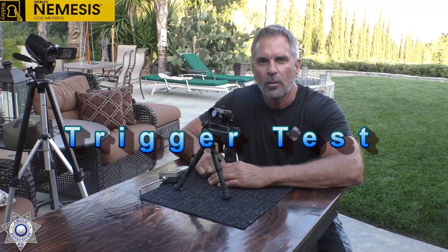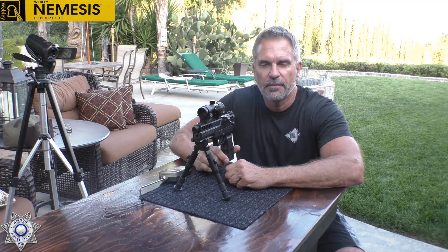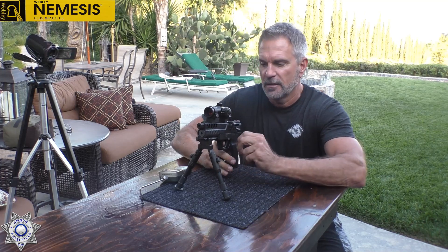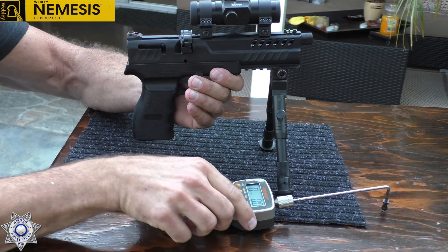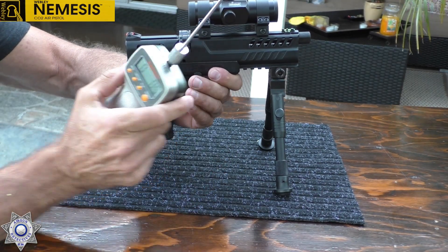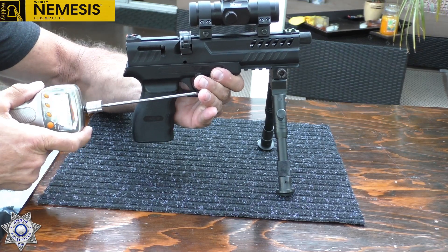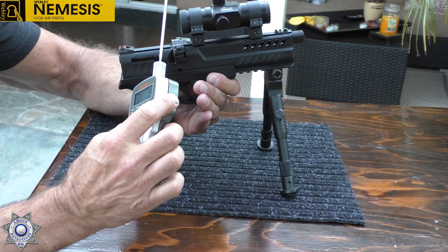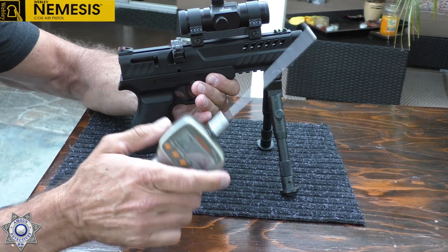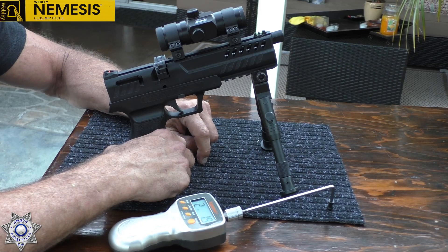Stay tuned for a minute, we'll wrap this up. Welcome back. We're going to do a quick trigger pull on our Webley Nemesis — see what type of weight we've got here. We'll just cock the bolt. Got our trusty Lyman trigger gauge right here. Two pounds, one ounce. You've got to love that — two pounds, one ounce. The trigger on this is actually terrific for the price point of this gun. It's fantastic.